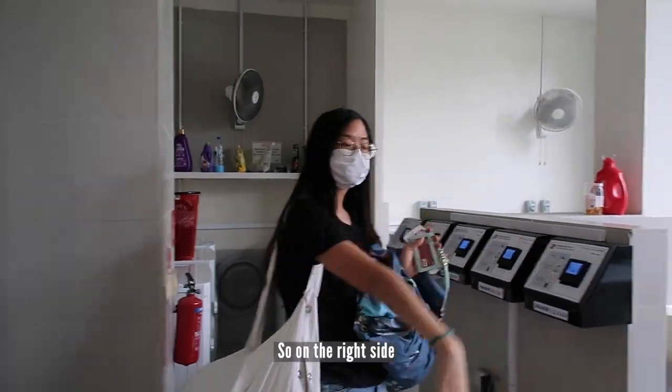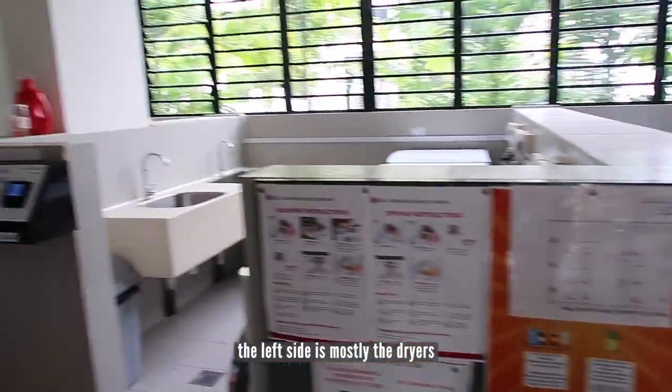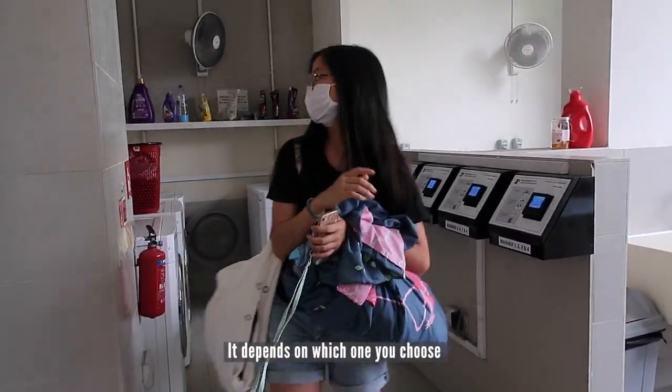So on the right side it's the washing machines, and the left side is mostly the dryers. It depends on which one you choose.